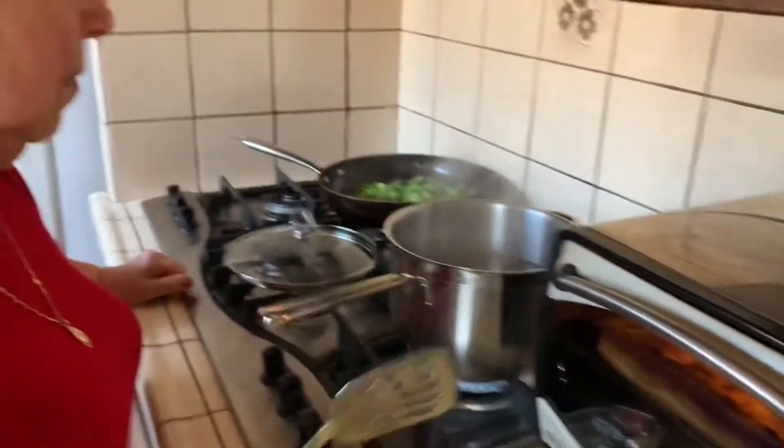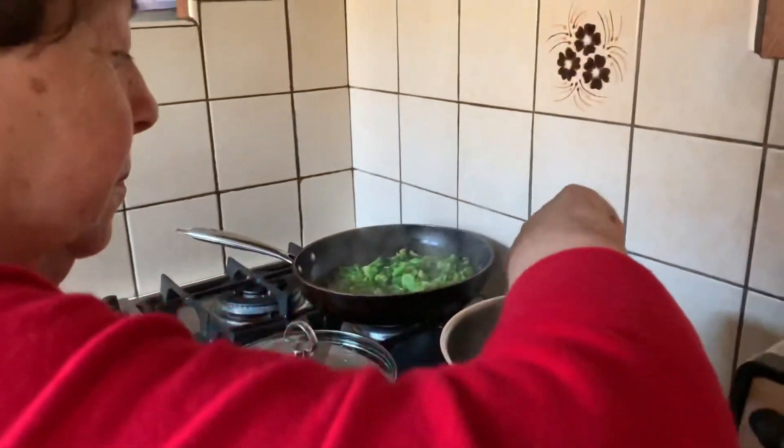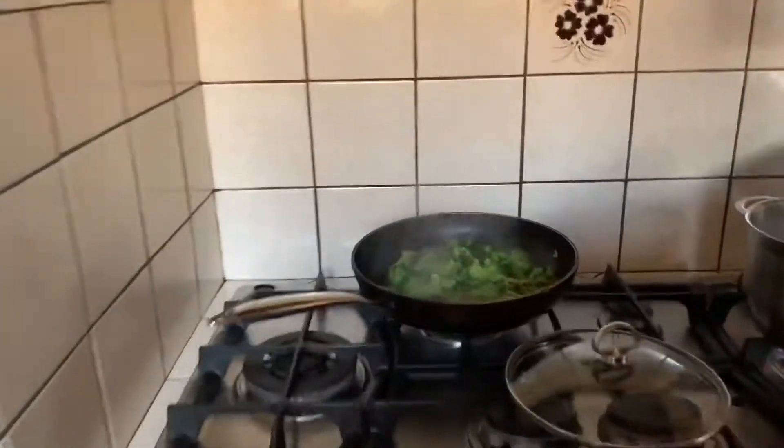We're also having focaccia, which we're going to eat the whole focaccia. My mother doesn't believe it. I don't know how she doesn't believe it, because she knows I eat bread.